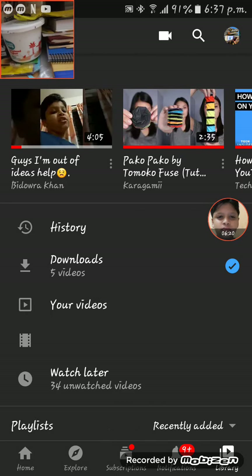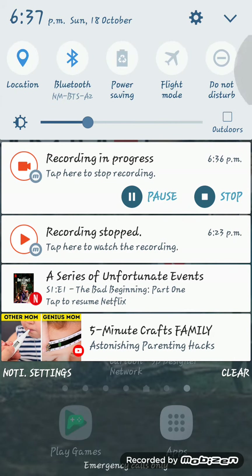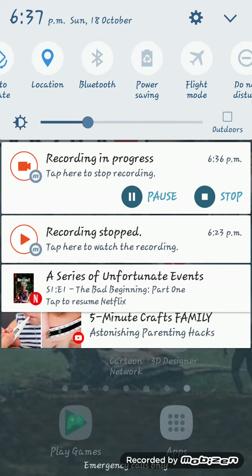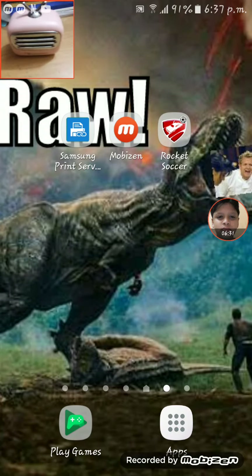To turn it off, you simply do the same thing — click the button. You hear that type of sound. It's pretty easy, really.